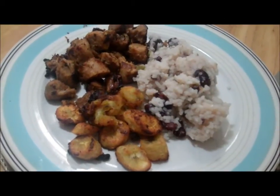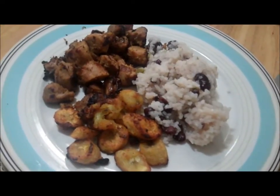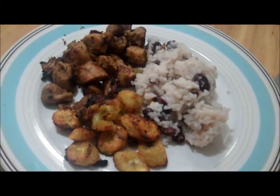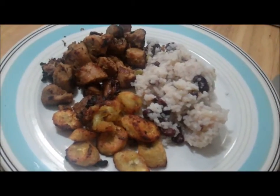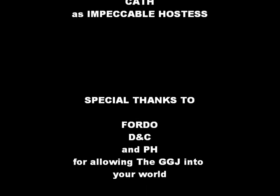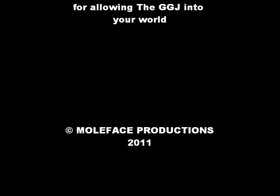And there you have it — Griyo ak Diri Kole, the national dish of Haiti. The national dish of Haiti. Oh my God, I'm out of here!